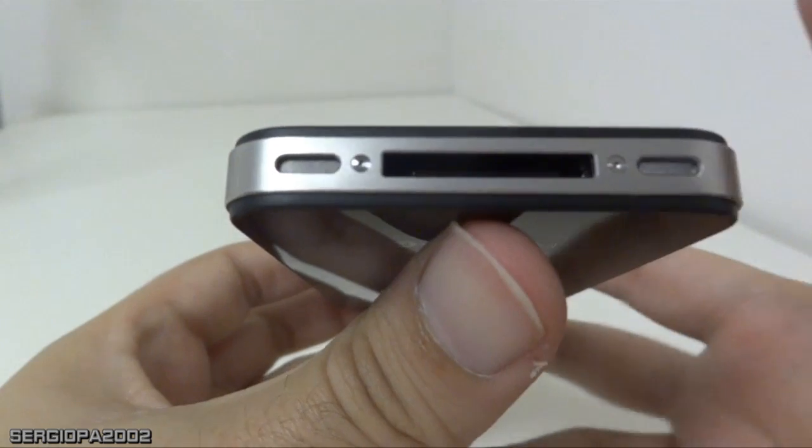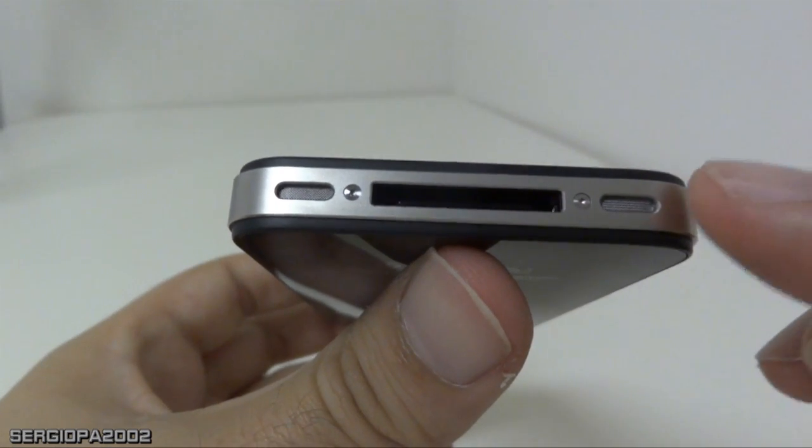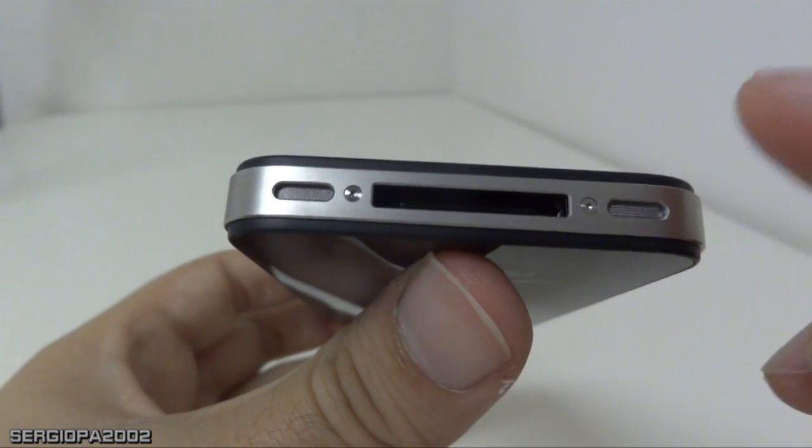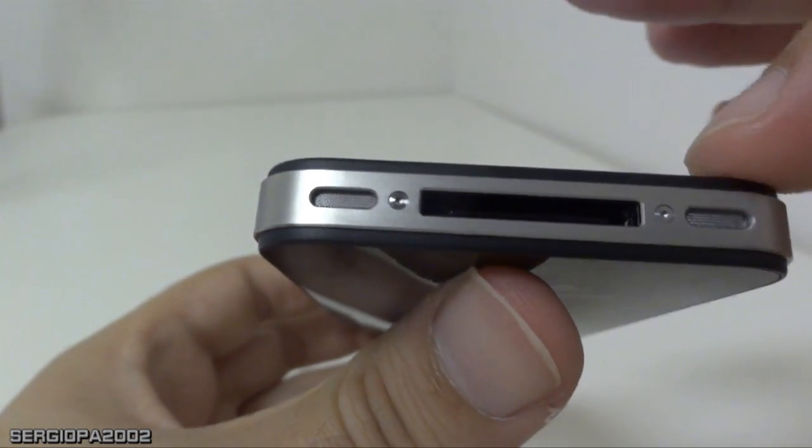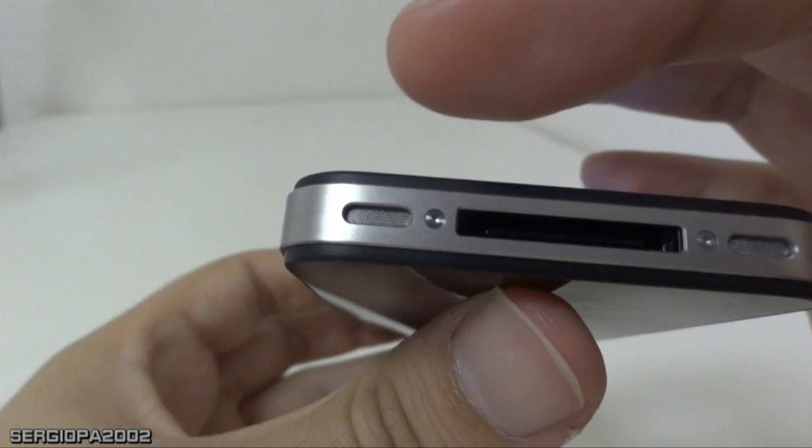After some research on the internet, I found out that the iPhone has only one speaker, and that's the one on the right side. But what you see on the left side that just looks identical to the speaker is not the speaker — it's the microphone.